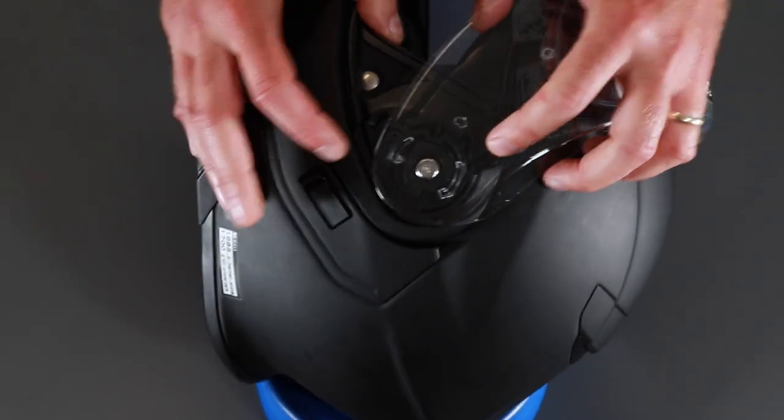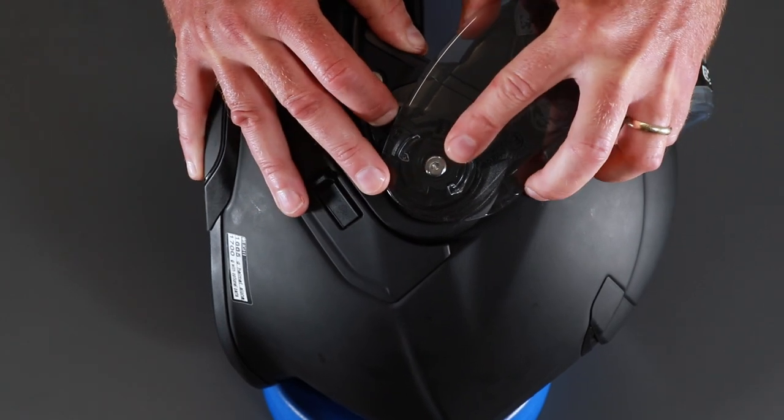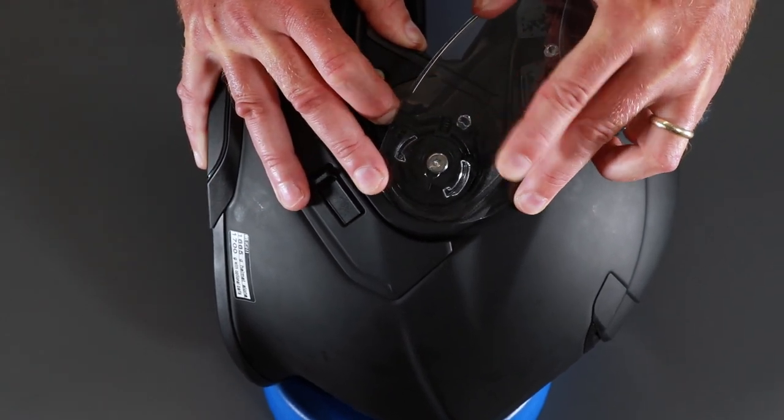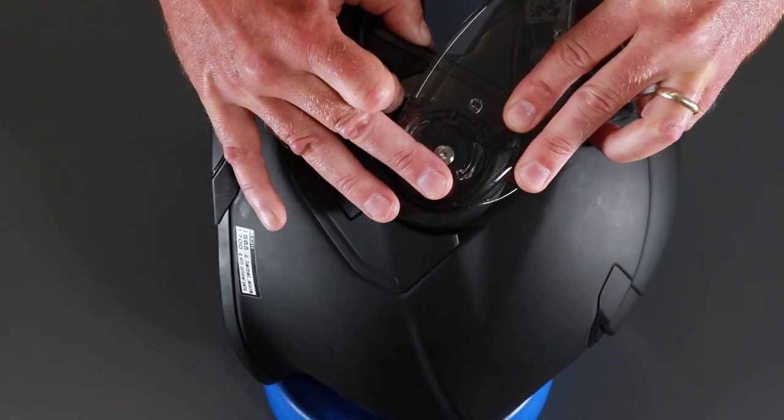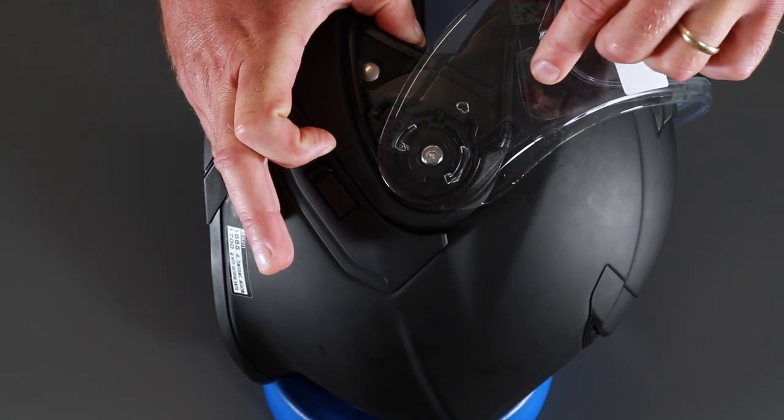Do it one more time. Lever down, pull it forward, out, in at the top, pull it forward, in, in, release the lever.